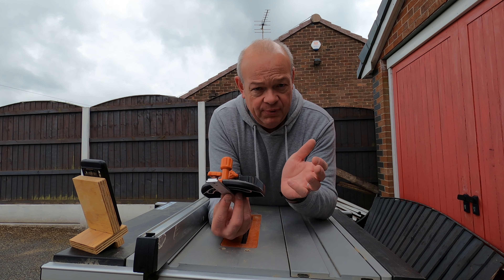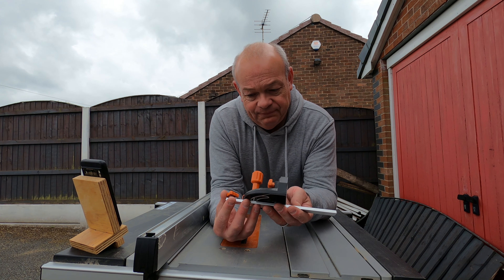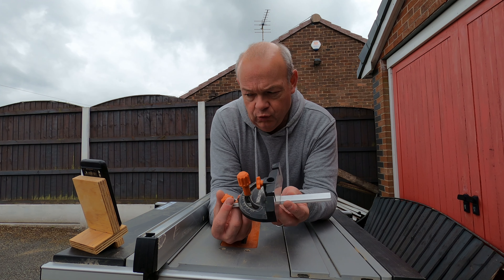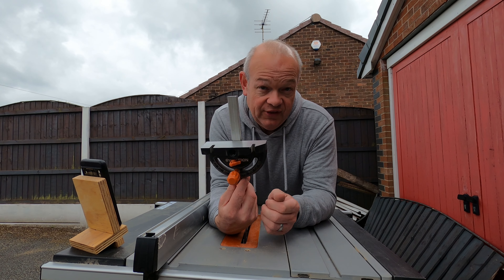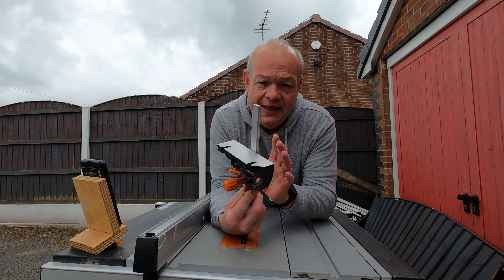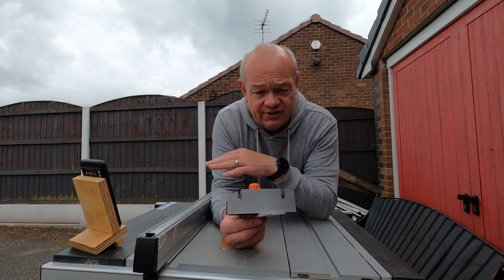A while ago I had a problem with my Evolution table saw and Evolution very kindly replaced it for me. When they did, I'd sent the original saw back but hadn't sent all the additional bits back, so when they replaced it they sent me a completely new one. So I've actually got two of these. I'm going to keep the original one, but with this one the first thing I'm going to do is take it apart, get the rail out, and then start thinking about how to make the miter gauge.